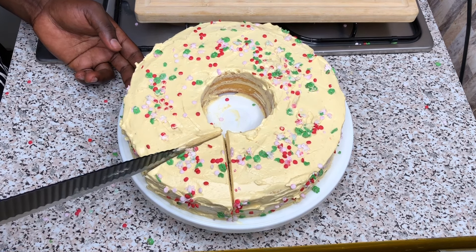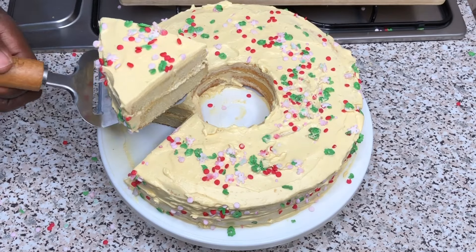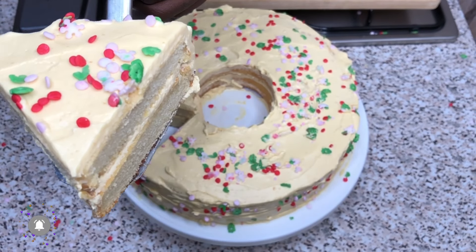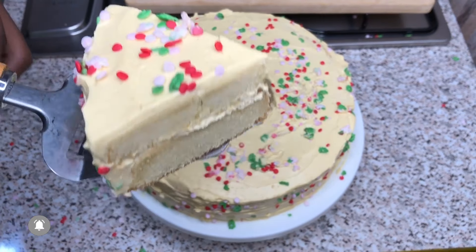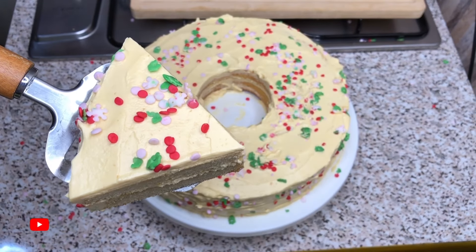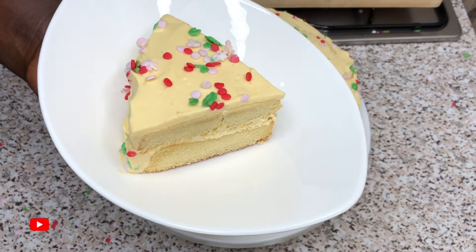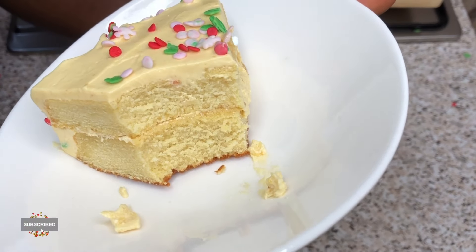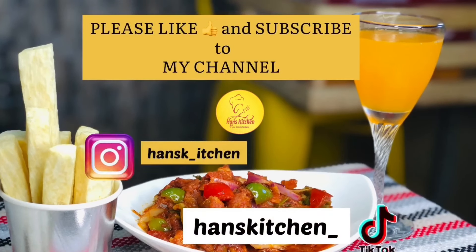Thank you so much for watching this video from the beginning to the end. If you think I deserve a thumbs up, please click on the subscribe button to join this family and also click on the notification bell to be updated whenever I drop a sumptuous recipe. This is my beautiful vanilla cake as you can see on your screens — looking so appetizing and delicious. Don't forget to try it out at home and let me know your feedback in the comment section below. See you with another video, bye guys.